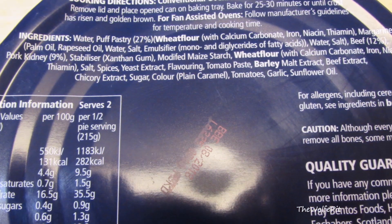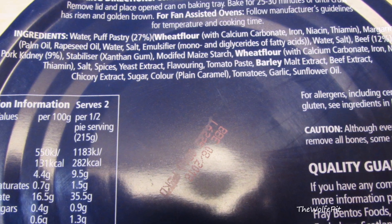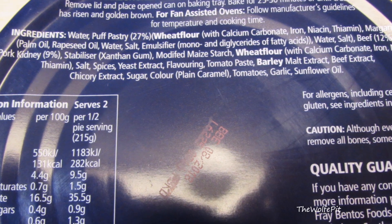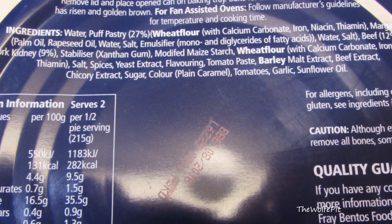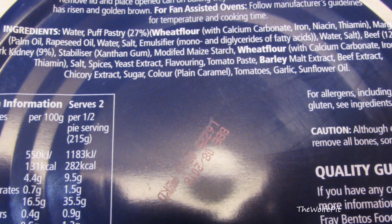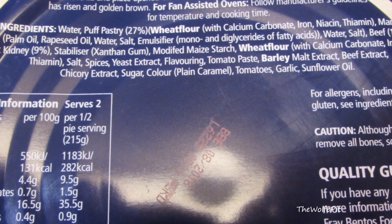Now on to the ingredients — I didn't see any type of soy protein fillers, yay! However, I did go back and look through all the other beef pot pies here in the States, and all the ones I found had some sort of soy protein in them. Just saying. Also, for those of you who are particular about your kidneys, these are pork kidneys.